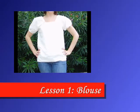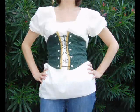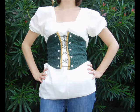In this first lesson we'll be making a fairly simple blouse. It could be worn as is or underneath a bodice or a waist cinch like you see here. Let's get started.